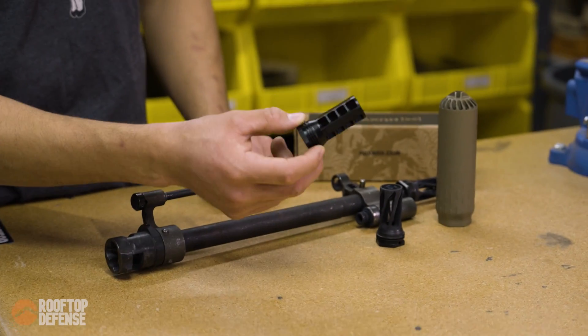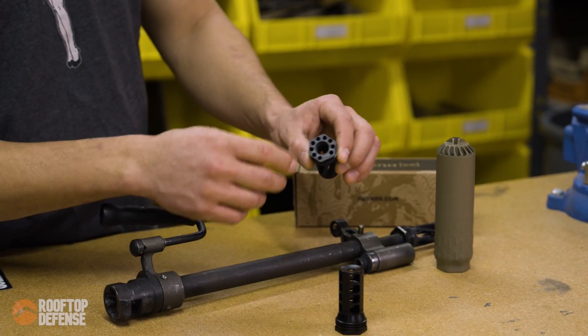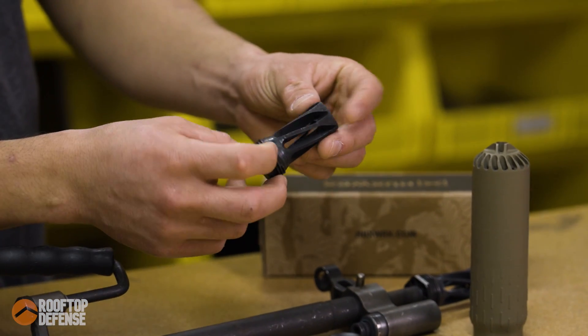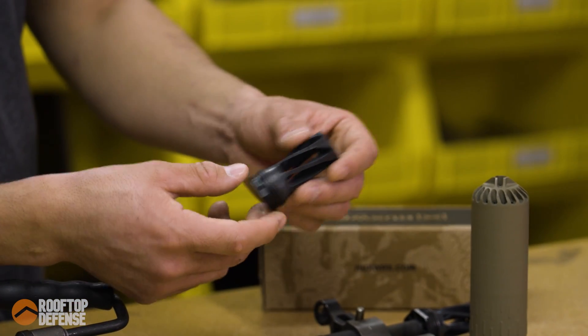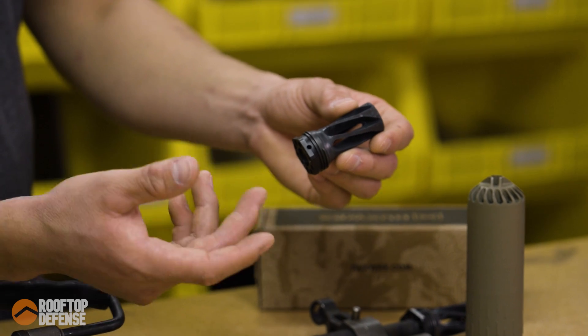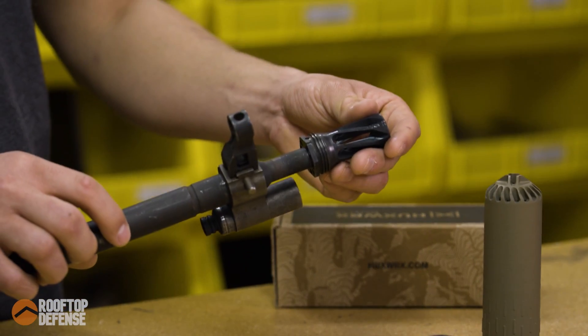The muzzle brake comes with shims so you can help time it. The unique thing about the flash hider is it doesn't come with any shims at all — that's because when you put it on, it really doesn't matter what direction you put it in. So when you put it on your gun, you're going to get some rock set, you just install it and you're done. It's the same direction all the way around.